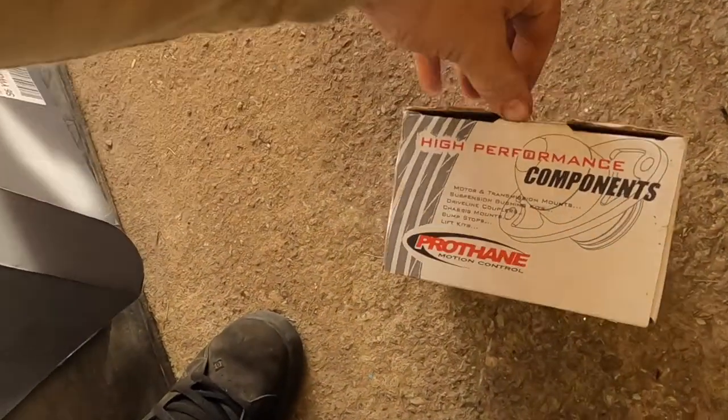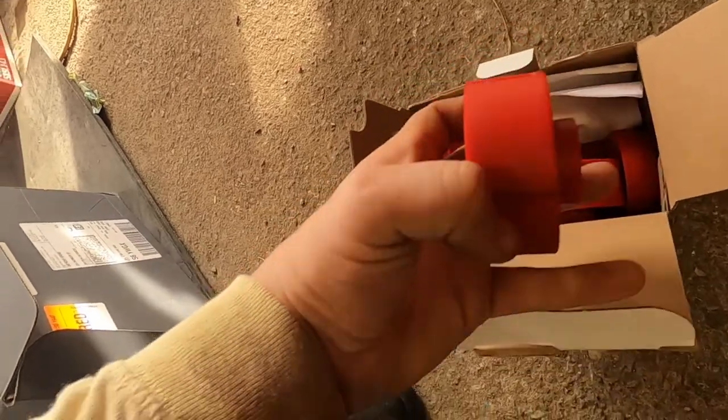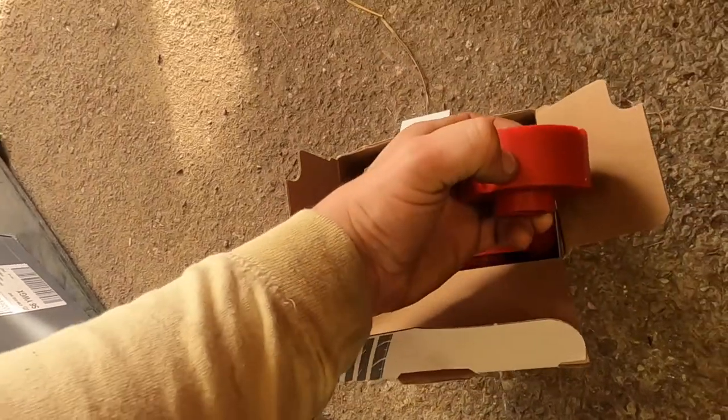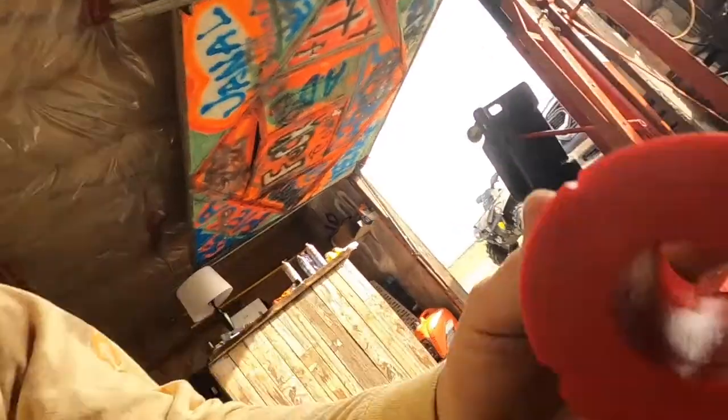So along with those cab mounts, just to keep this body solid, we also got the Protane cab mount bushings. They are urethane — they're not rubber, they're urethane. I can't even leave a mark in those. Now the only downfall to this Protane kit is they don't come with the steel sleeves, so I have to figure out what size tubing will fit nicely in there and make my own.